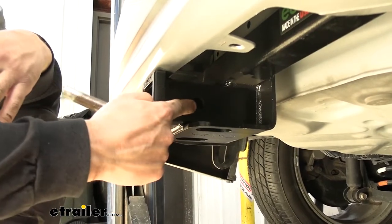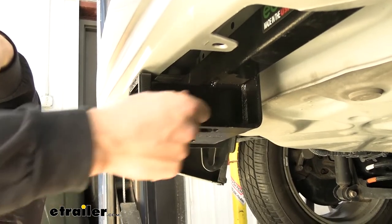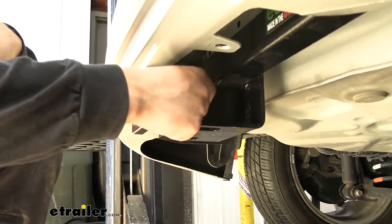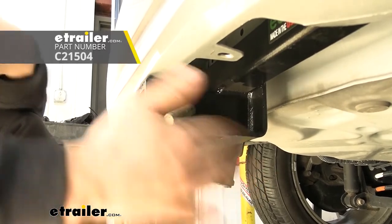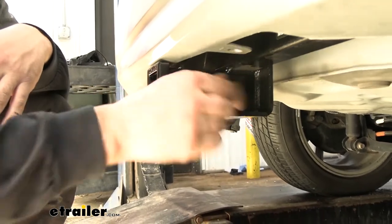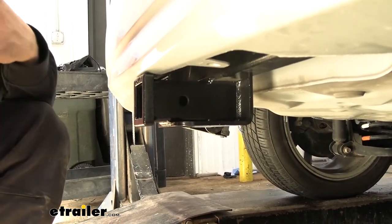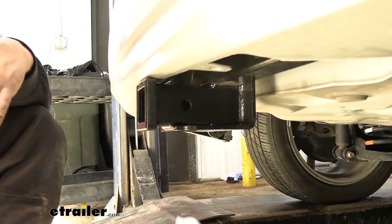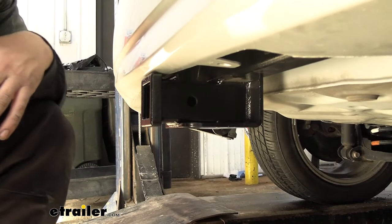On the side of the receiver tube, we're going to have a 5/8 inch diameter hitch pin hole. It's going to work great with a 5/8 inch diameter hitch pin and clip. Now keep in mind the hitch pin and clip doesn't actually come with the trailer hitch — a lot of your accessories are actually going to come with their own, so you shouldn't have to worry about buying that separately. And then welded to the bottom of the receiver tube, we have our safety chain tabs, which are going to work great with both the larger clevis style as well as the smaller S type.